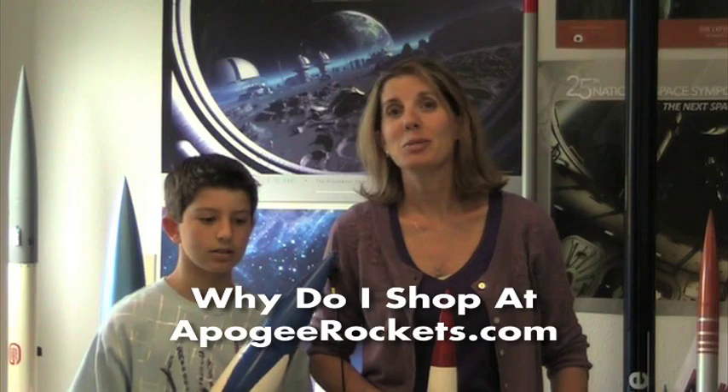Apogee Components is the best place to go if your kids enjoy rocketry. My kids have come here and built so many rockets it's kept them busy all summer long — they learn, they have fun, and the customer service is fantastic. Tim and the rest of his crew always answer questions and respond to emails. They've made this a wonderful hobby and a great experience, so come to Apogee Components and see what you can do here too.